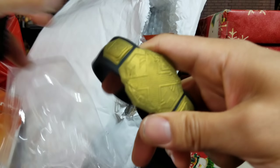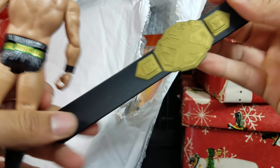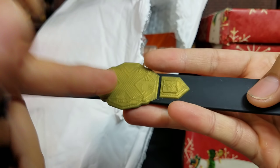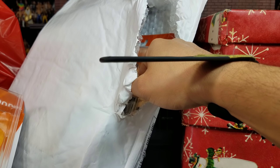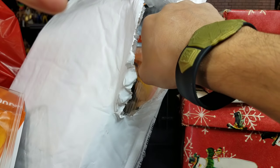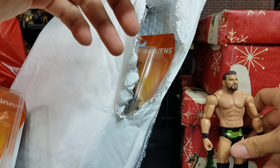If you guys didn't see the review on the very first Slam Bands we did, we had a blast with these. This is the revamped one. The way that it works — if you're not familiar — you just slam it and it stays on there. There you go, it'll clip on there. The rest from this set right here is Kevin Owens.